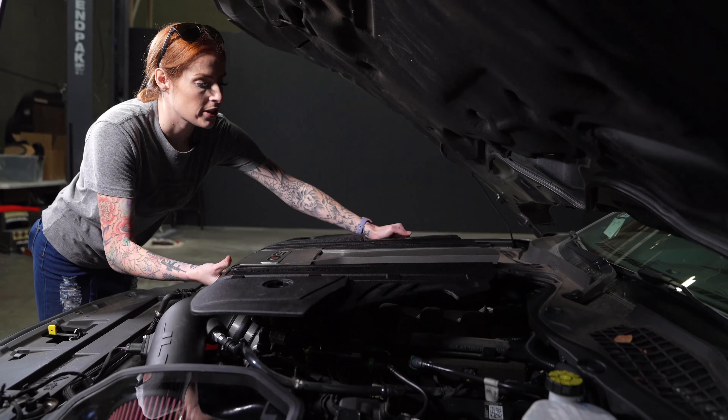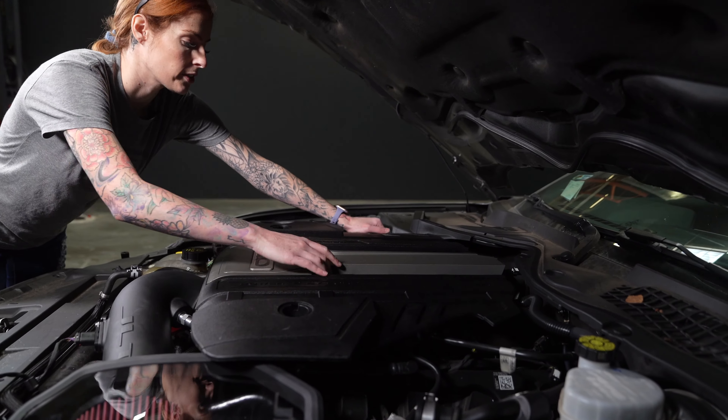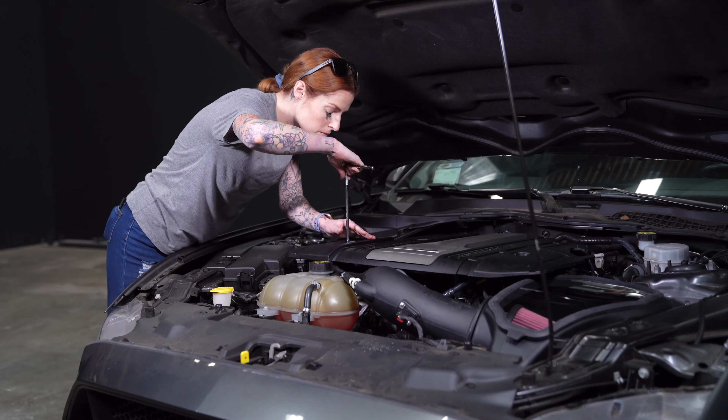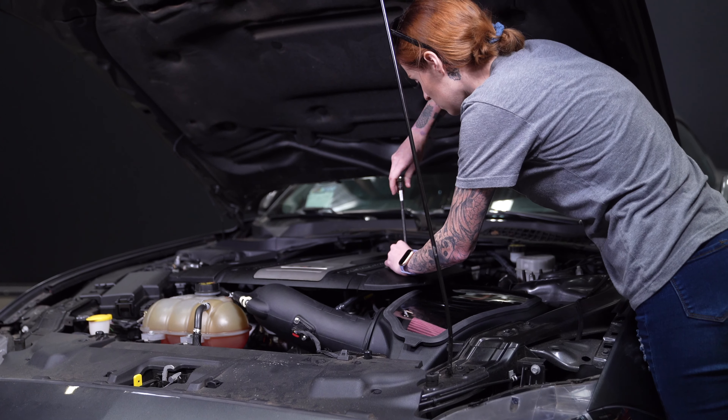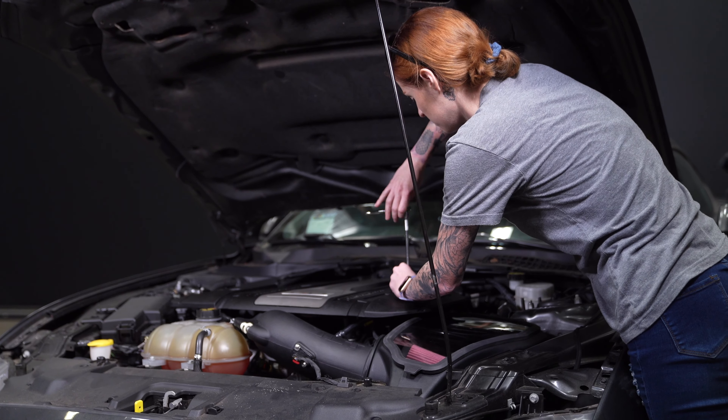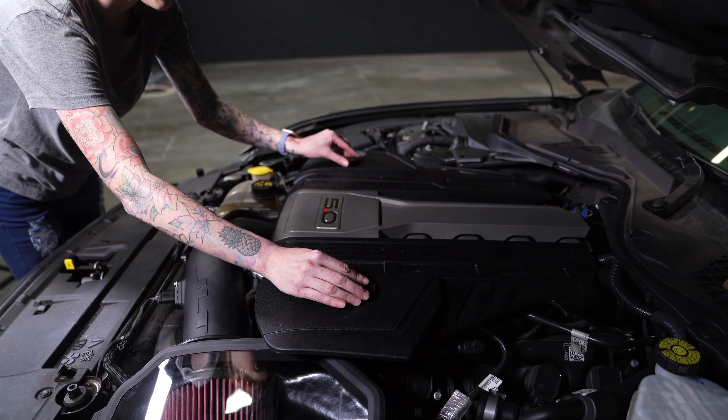Reinstall the engine cover and secure it down using the nuts that you removed earlier. Don't forget to reinstall the caps.